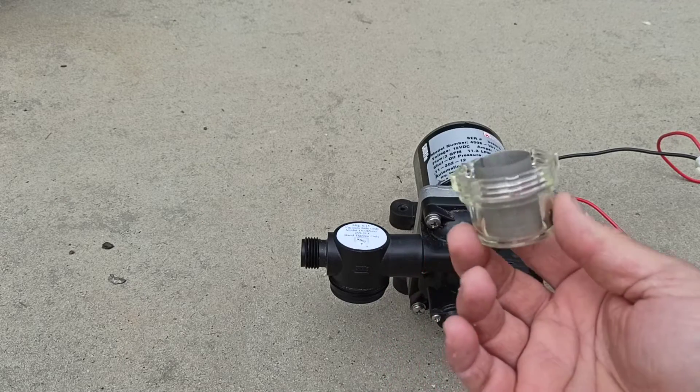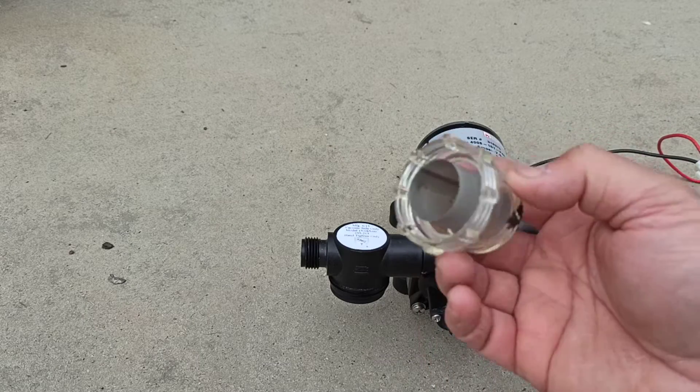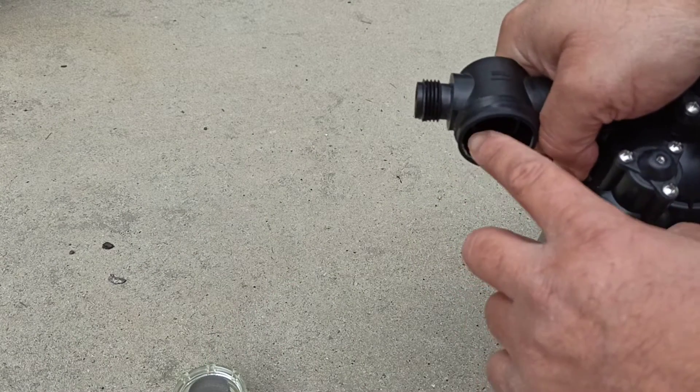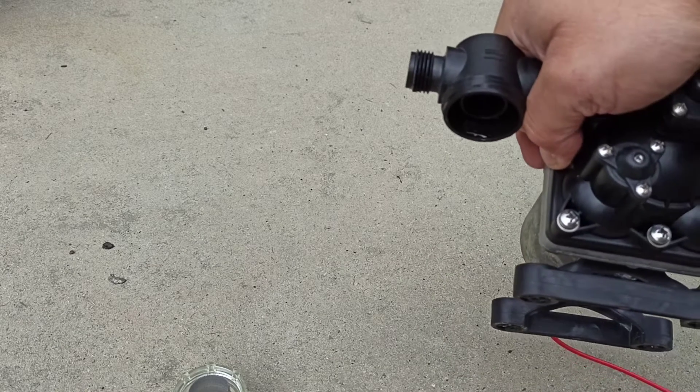The filter just unscrews. You can take out the whole assembly and rinse it with water to make sure there's nothing in there. Run a finger around the inside — look at that, I've got some buildup in there. Just clean that out with a toothbrush or something.